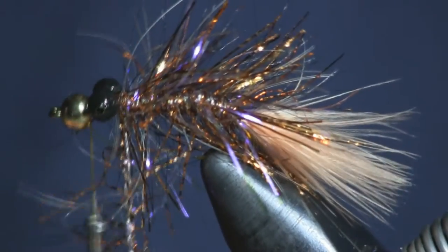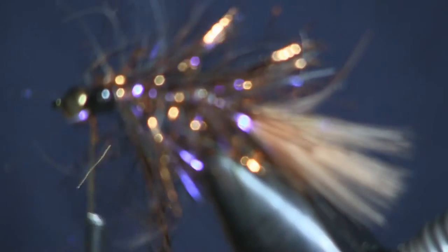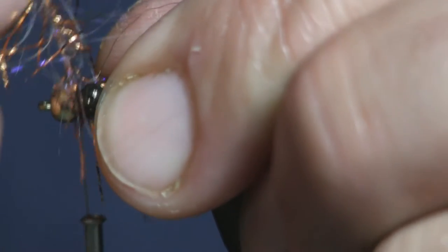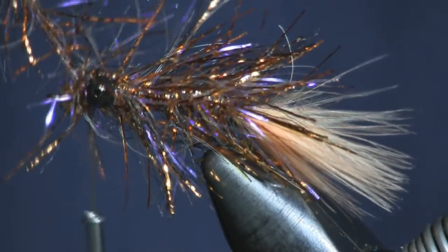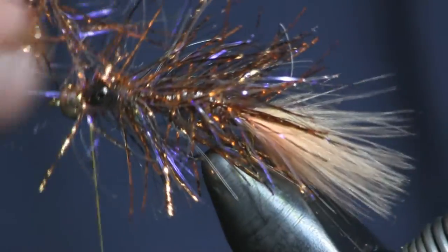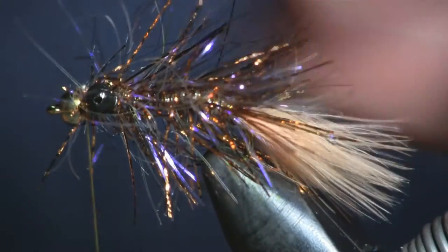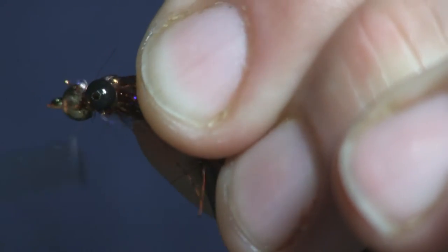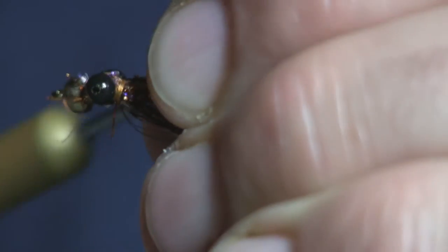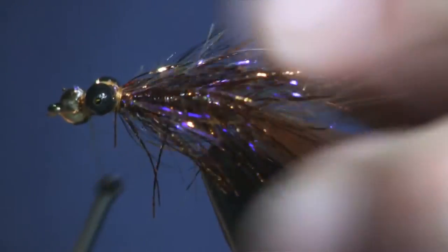Now that I'm up to the head, I'm going to wrap the chenille the whole way up. I want to take one or two wraps around the eyes and figure-8 over the eyes to make a little bit of a head with it. I'll come back up in front — see how I went underneath it — and come right up under that eye, which is going to be my tie-off point. I'll tie this off right behind the bead. I kept the bead chain eyes pretty close up to the bead so I don't have too big of a head. Then I'll take my fingers and peel all the fibers back, finish wrapping it down, get all the fibers right behind the eyes, figure-8 it into place, come up front, and whip finish right behind the bead.